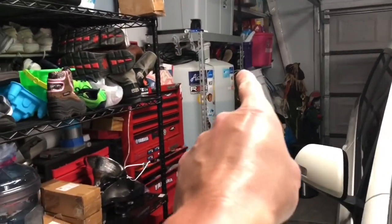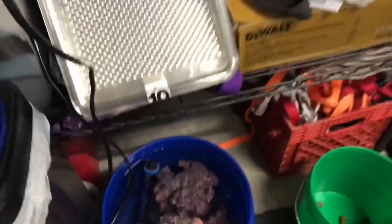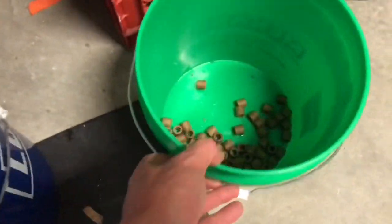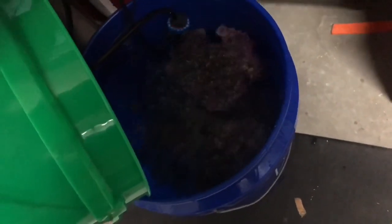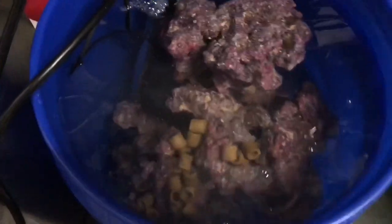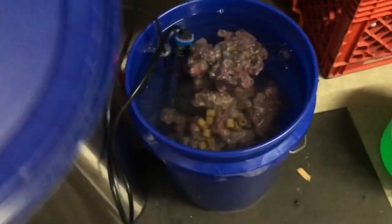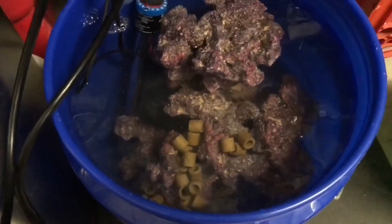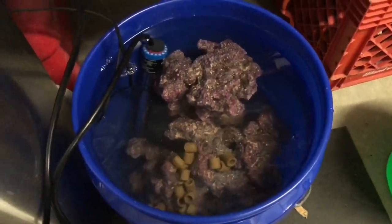I took water out of my storage container, put water in here, started heating it up, added salt to it. And this is some well-established Cyprax. All I'm going to do is drop it all in there. I don't mind that it's just sitting right on top of the rock. I'm actually going to put a lid on the bucket to minimize evaporation, and that's how I plan on cycling this rock.